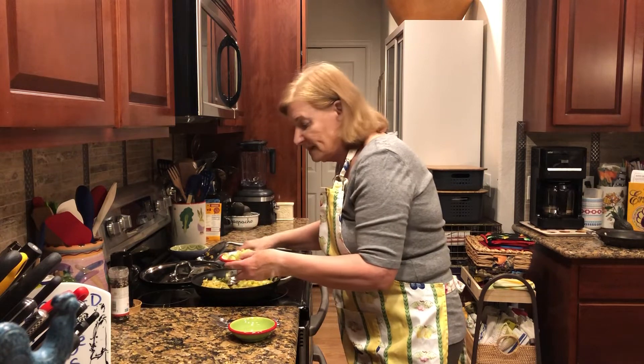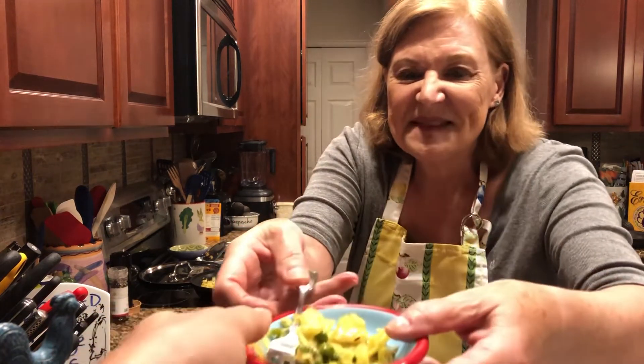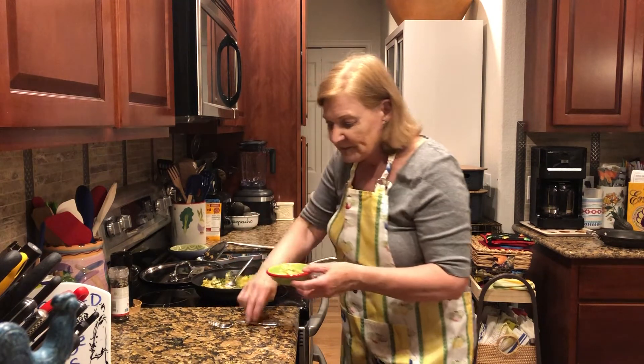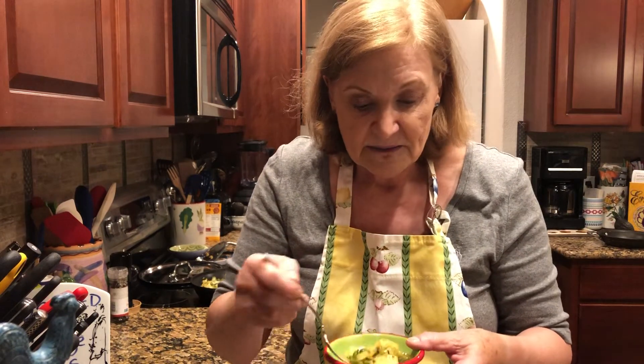And it comes with a bonus — the bonus is that it's also going to be a very special lunch tomorrow. Come back for the next video, I'll show you how that goes. The recipe is below for you in the description.